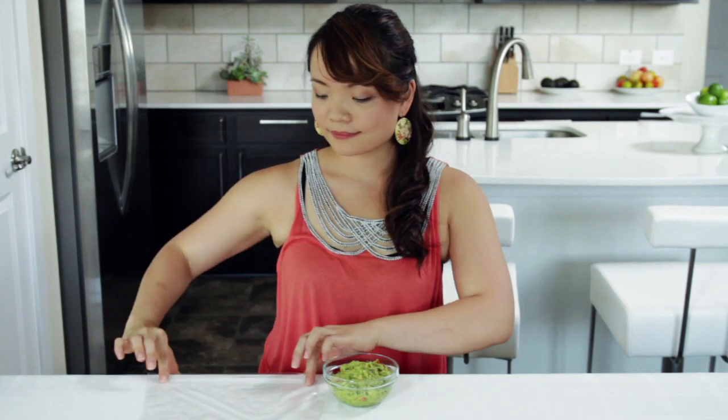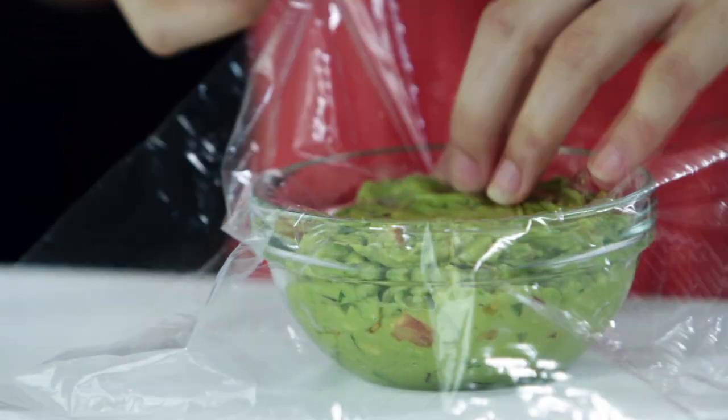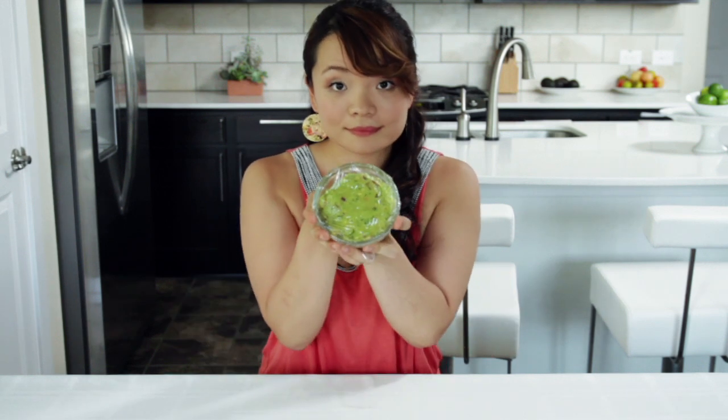How do you keep guacamole from browning? Take a piece of plastic wrap and cover the surface of the guacamole completely. You want to make sure the plastic wrap directly touches the surface of the dip and all the edges are covered. This can keep your guac green for up to two to three days.